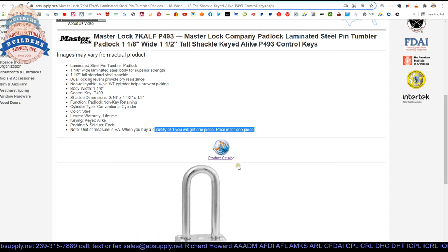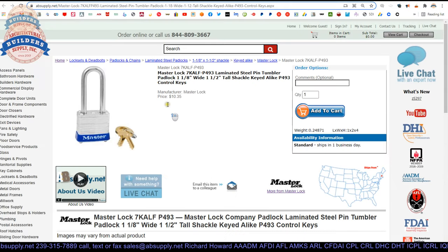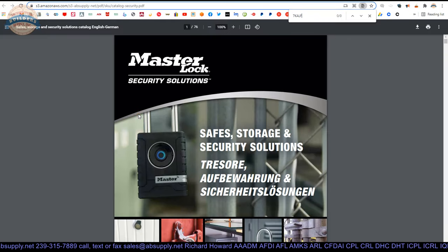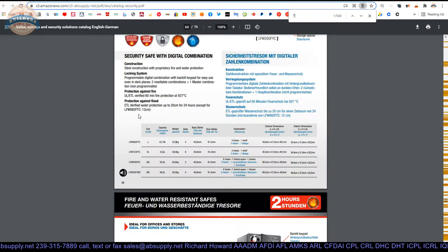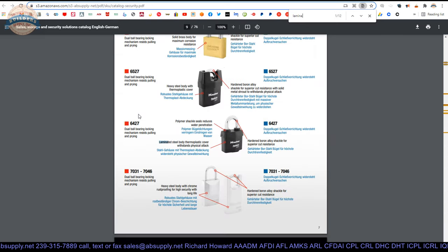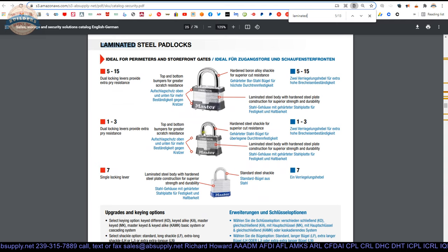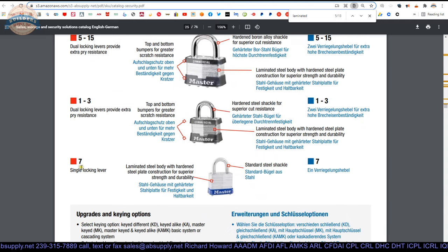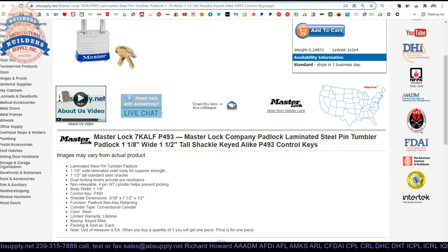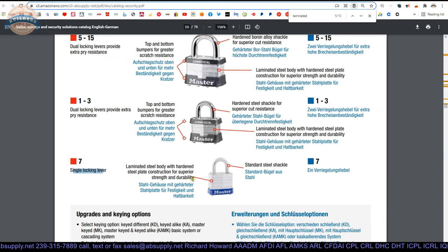Let's click the link to the product catalog. That is literally going to be the product catalog. Let's see if we can find a cut sheet of this item. This is a number 7 padlock — it is important to note that. Here we are — the number 7. That is a single locking lever, and I am going to correct that right now. I have updated that to single locking lever, and that is our number 7.